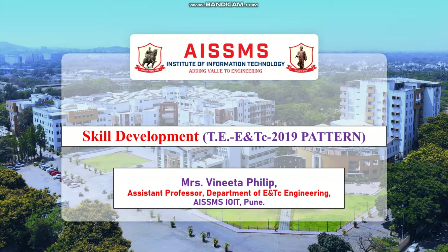Hello everyone. I am Vinita Phillip, working as Assistant Professor in the Department of Electronics and Telecommunication Engineering of AISMS Institute of Information Technology, Pune. I welcome you all for my series of videos pertaining to the subject Skill Development for 3rd year ENTC Engineering, 2019 Pattern.